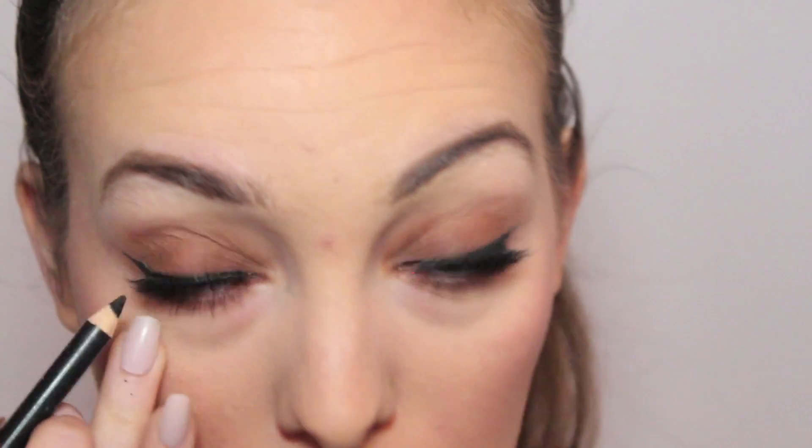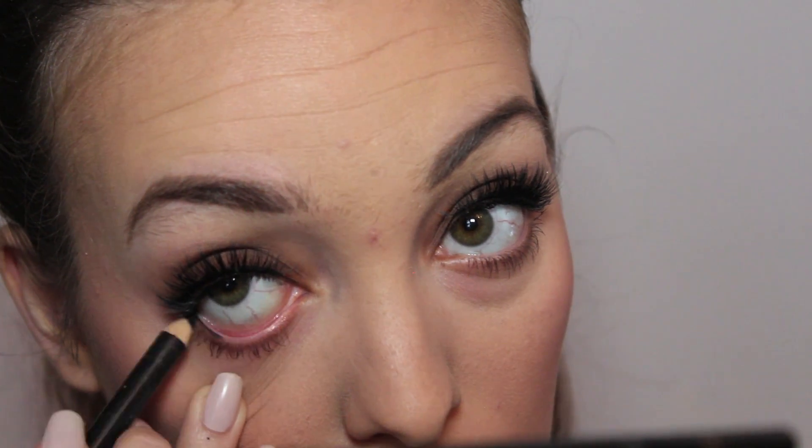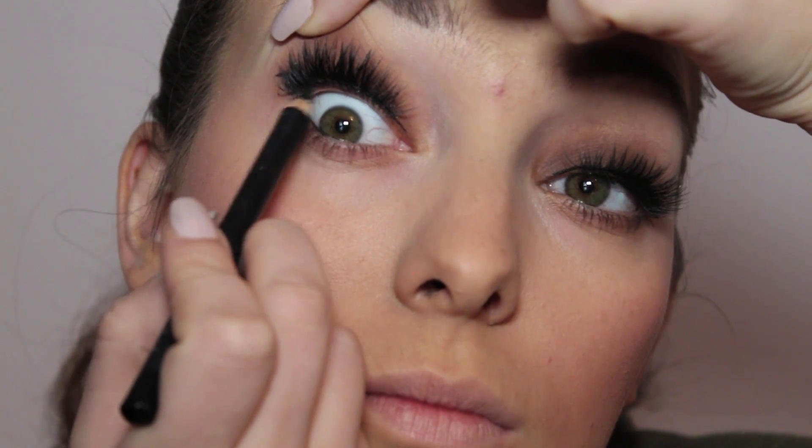For contour I'm going in with the Makeup Geek contour shade Complicated, making that harsh line with this Elf contour brush and then blending it out with the Vanshee contour brush — my favorite way of contouring at the moment. I'm going in with a light powder shade and pressing that underneath the contour to make it a bit harsher after blending. For blush I'm going in with a color from the Morphe palette and applying that on the apples of the cheeks.